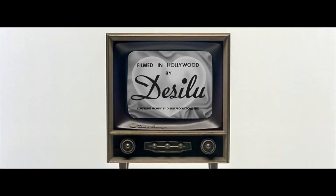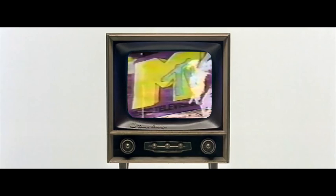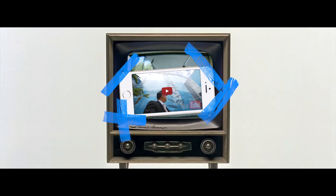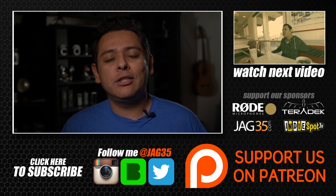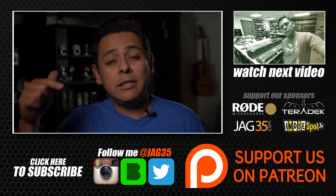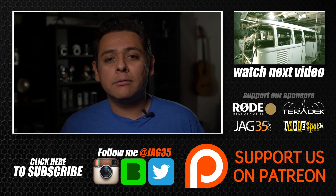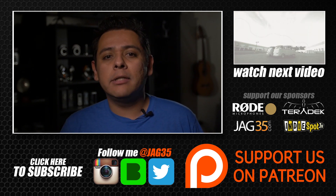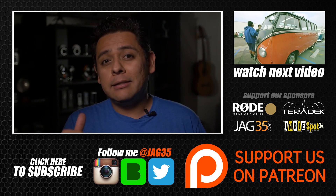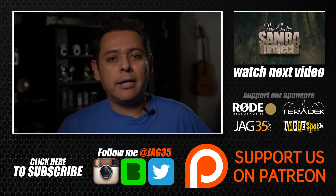We'll be back next week at the same time. Hey guys, thank you for watching this video. Don't forget to leave some comments below. If you like what I'm doing, don't forget to subscribe to our channel. Also think about becoming our patron by following the Patreon link, and don't forget to follow me on social media. All right guys, see you guys tomorrow.